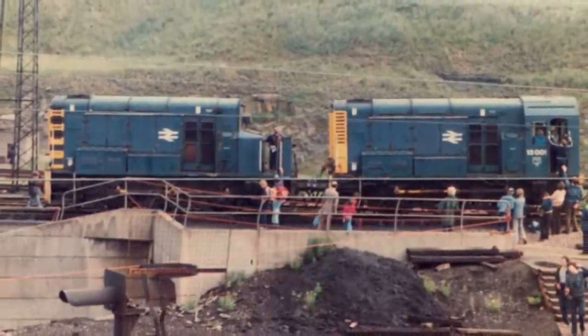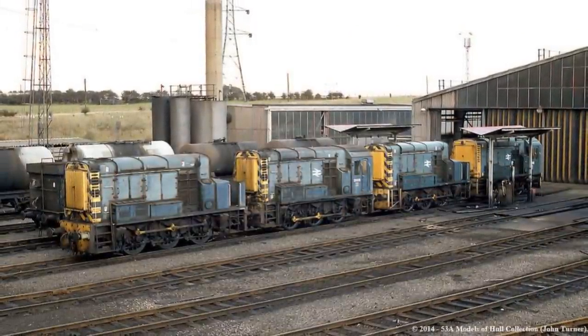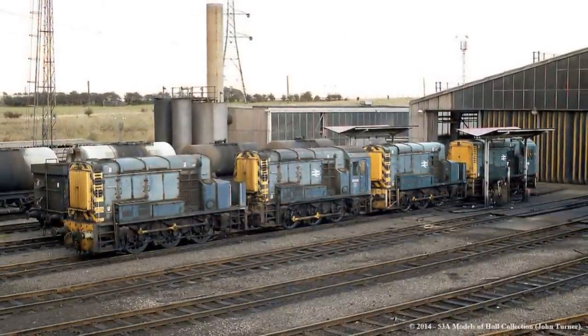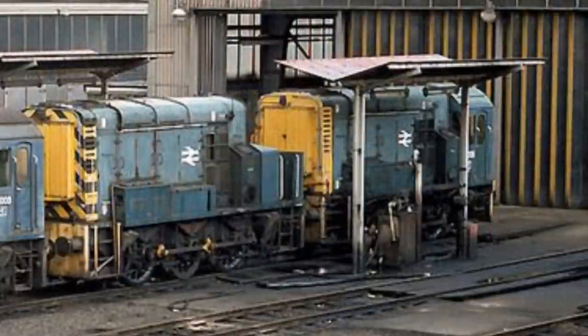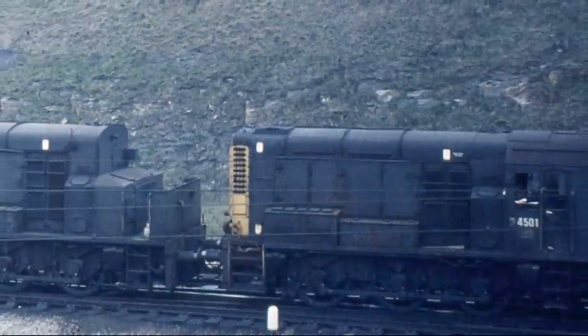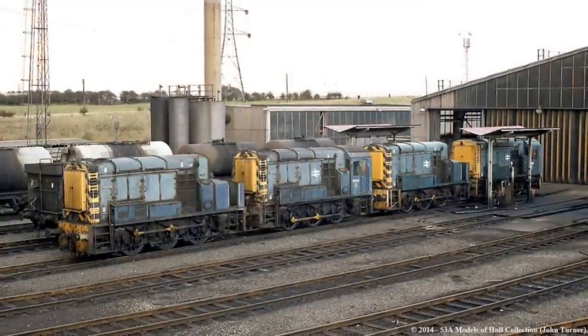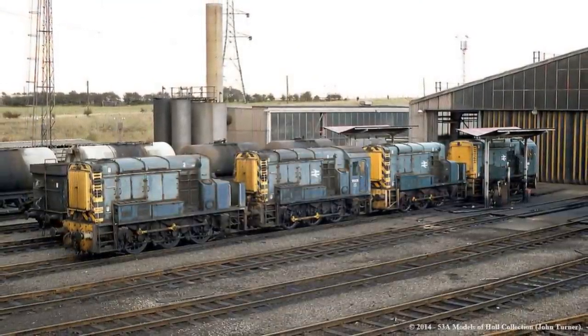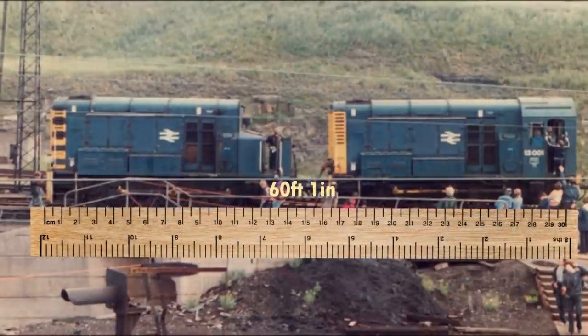Initially, these units were coupled cab to cab. However, it was found more practical to couple master nose to slave cab, thus leading to the more common formation we see here. While the slave unit in the front was powered, control of the locomotive was kept in the master unit, and it would be here where the operators would operate the engine. A total of three units were built at Darlington Works, that being the builder and rebuilder of the class, and on average the locomotives had a length of about 60 feet 1 inch.